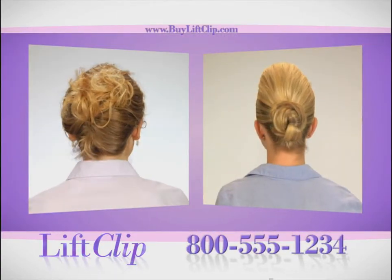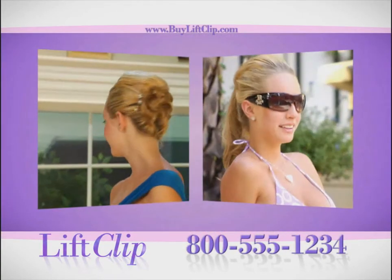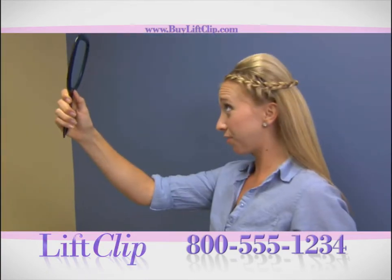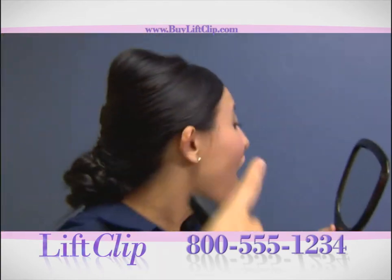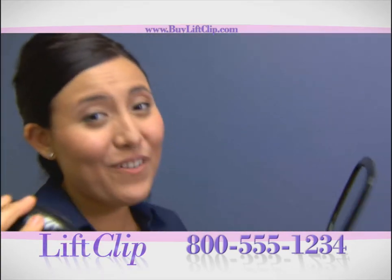Whether you go for a fun twist or a basic bun, with the Lift Clip, these Cosmo looks are easy and fun. With this Lift Clip, it's just perfect. Look at how much volume is in here — this in less than five minutes. It's incredible.